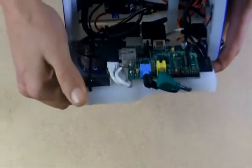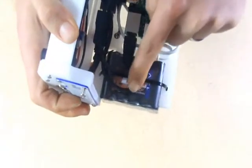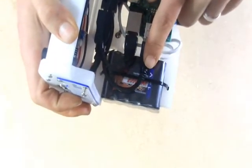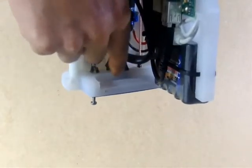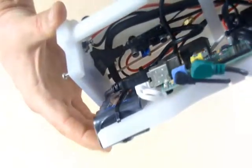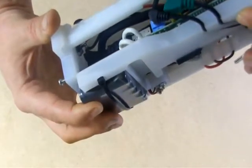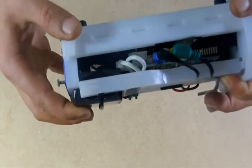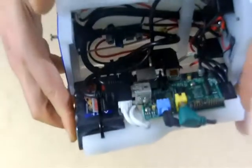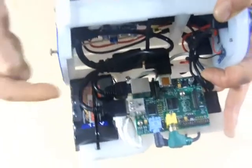Probably the easiest mistake to make is for this USB cable to be allowed to loop too far towards the rear of the machine. If this cable comes out much farther than you see it here, when you close it, that cable will interfere with this ledge, which is clearance for the battery. So if you close it to about this point and immediately feel resistance that doesn't yield easily, open it back up and make sure that this cable is tucked far enough this direction.